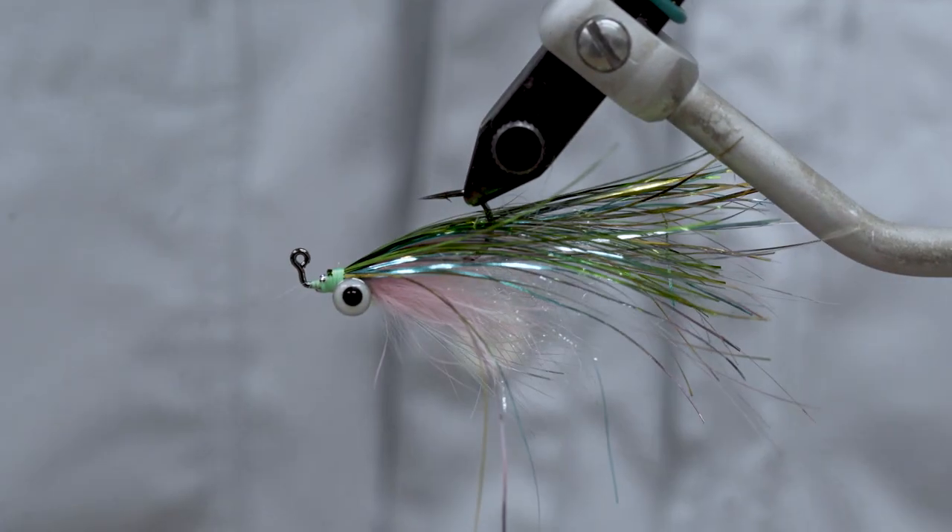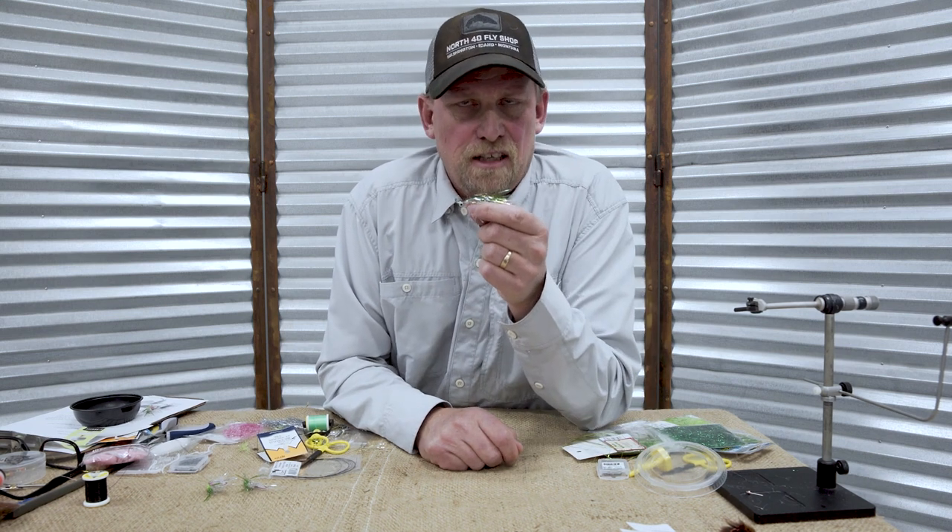Rainbow flash and grab! Thanks for watching. If you need the materials to tie your flash and grabs, check us out at North 40 Fly Shop and shop us at North40FlyShop.com.